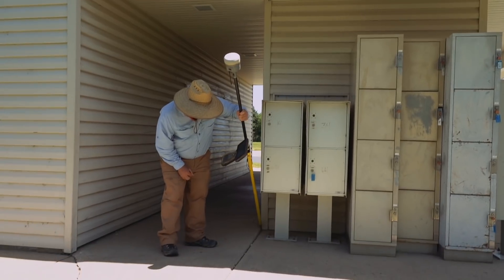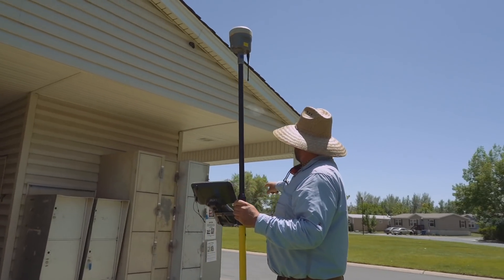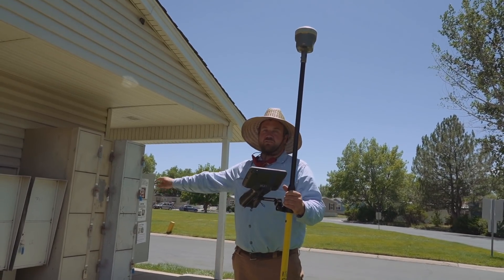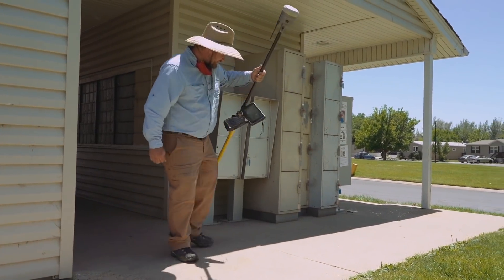With a corner like this, I'd probably have to do one setup to get the other three corners and then do a separate setup just to get this one. So two setups to get this one little building — and I can do it in about a minute with this thing.